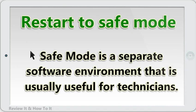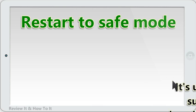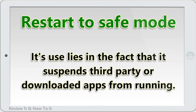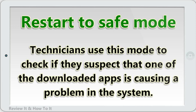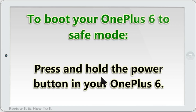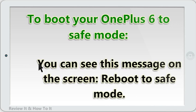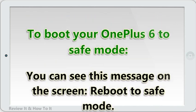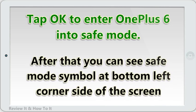Restart to Safe Mode. Safe Mode is a separate software environment that is usually useful for technicians. It suspends third-party or downloaded apps from running. Technicians use this mode to check if one of the downloaded apps is causing a problem in the system. To boot your OnePlus 6 to Safe Mode, press and hold the power button, then long press the power off button on your phone. You will see a message on the screen: Reboot to Safe Mode. Tap OK to enter Safe Mode and wait for your device to restart. You can see the Safe Mode symbol at the bottom left corner of the screen.